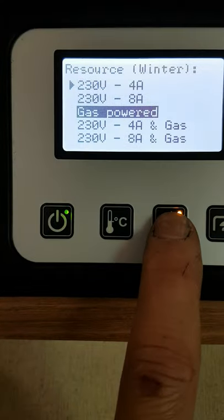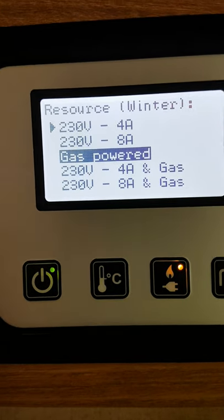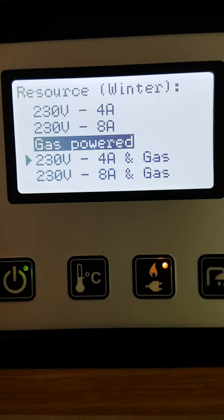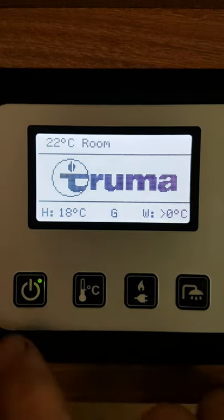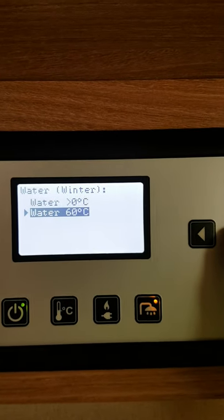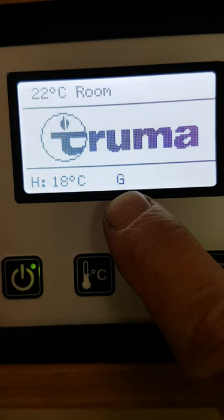The center button here brings up your power source. Use the up and down buttons again to select: you have 230-volt mains power, 4 amp, 8 amp, gas powered, and a mix of electric 4 amp with gas or electric 8 amp with gas. Select what you want and just push the set button. So that's heating on at 18 degrees, water on at 60 degrees, and it's running on gas.